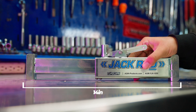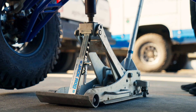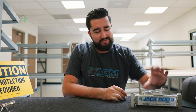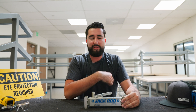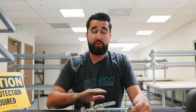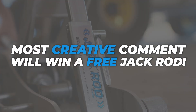For a more in-depth video on how the jack rod works, check out this card in the upper right corner or visit the link in the description. And that is the journey of the jack rod. Thank you so much for sticking with us through this video — or if you heard about the giveaway at the beginning and just skipped to the end, it doesn't matter. The person who leaves the most creative comment about the jack rod will win one of these jack rods for free.